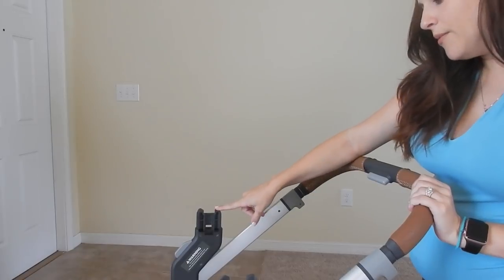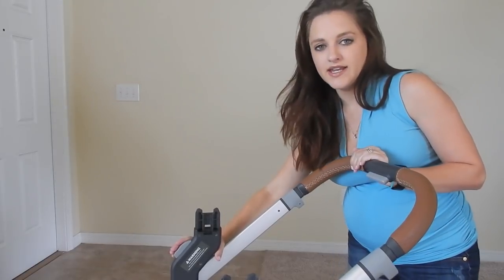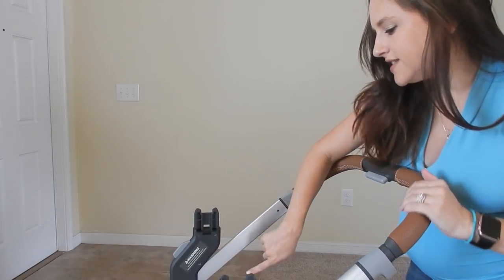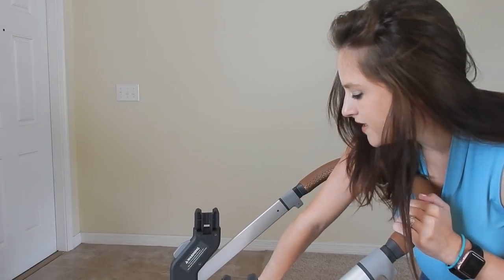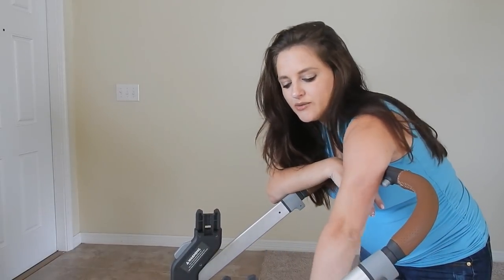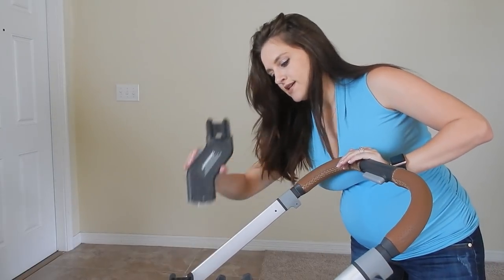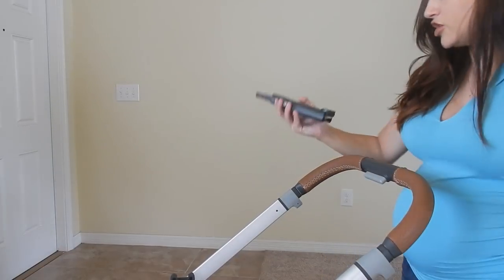The upper adapters are so simple and easy to use. Anything gray is the button you press to remove or adjust. They're also color coordinated — this one has an orange dot, and on the base of the stroller there's a matching orange dot. On this side there's a blue dot and a blue dot on the stroller, so you can see which side goes into which. You just press and lift up — that's how easy it is to install.